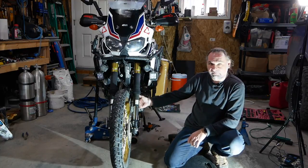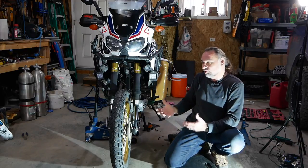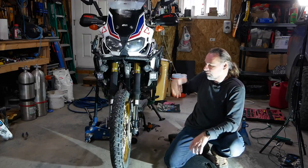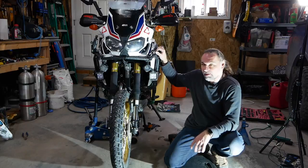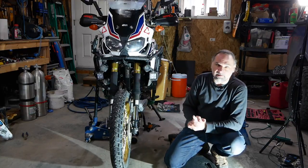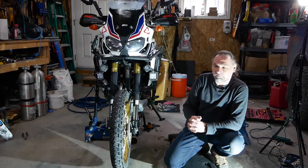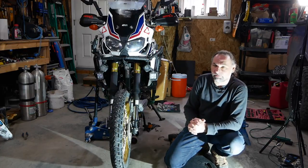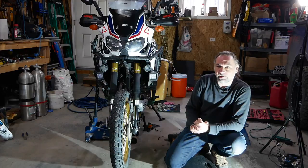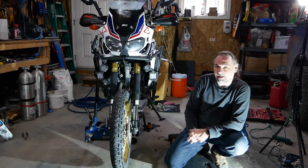I didn't put the fender back on yet because I'll be taking the crash bars off and also doing a valve job — not sure if I'll film that as it's a tedious job and filming takes so much longer. But at this point we're all done. If this video was helpful, hit the like button, comment down below, and subscribe for similar tutorials. I have more planned for the future. You can also check out the playlists with my adventures and rides in Canada and the US. Thanks for watching — until next time, cheers!